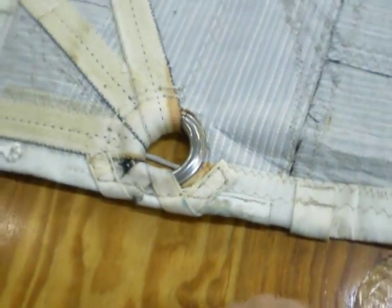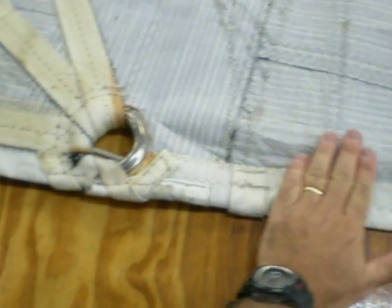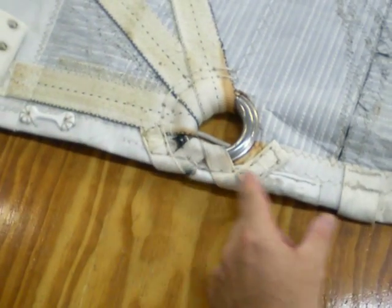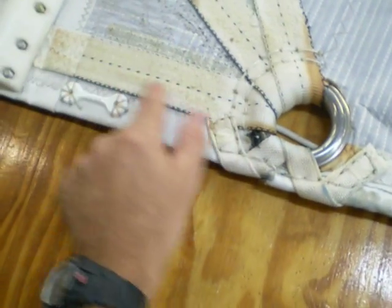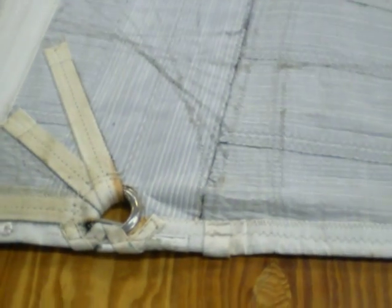The big picture is: when it's sailing and this loads up, there's nothing here. Structurally, nothing connects this to this other than this piece of webbing. You can begin to see the deformation in the cloth because of it.